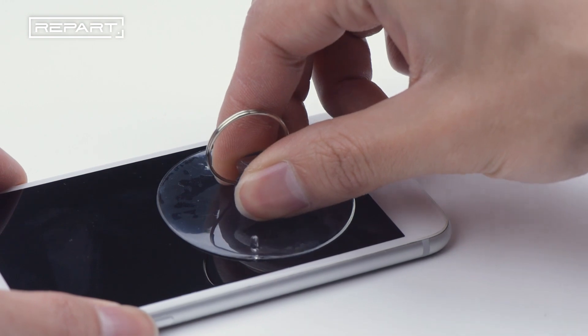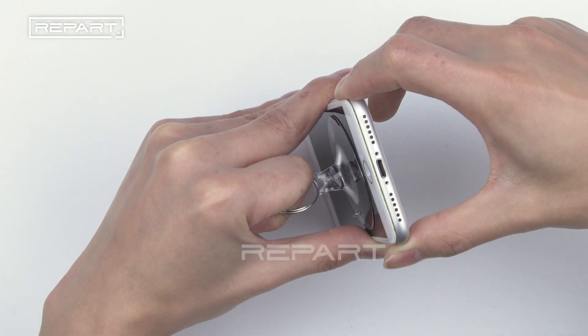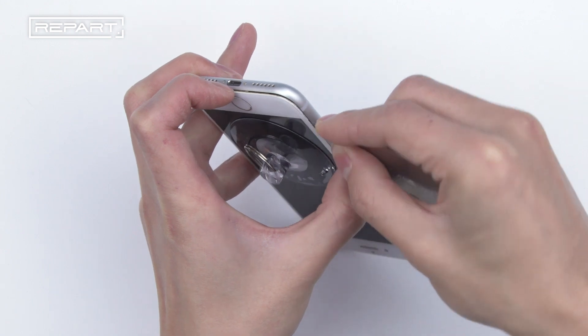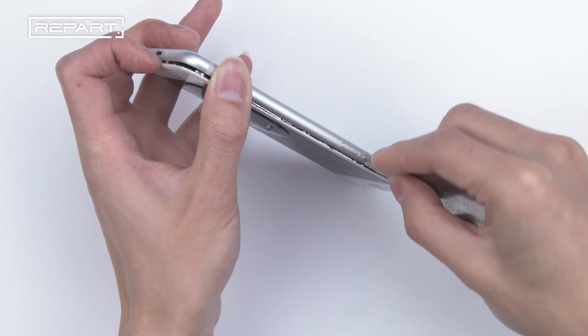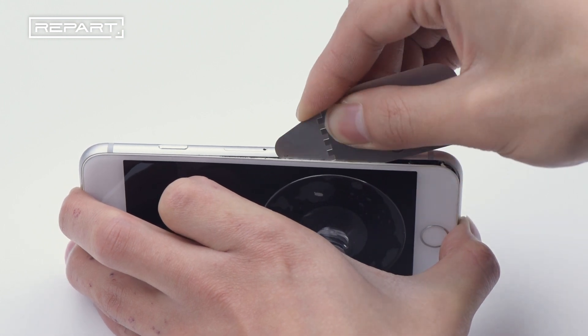Fix the suction cup at the bottom of the phone. Lift the screen gently. Insert the pry piece at the edge of the screen. Hold the gap with the pry piece, separating the screen along the opening. Slowly split the screen from the case.